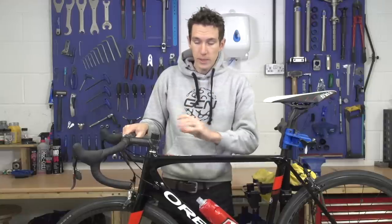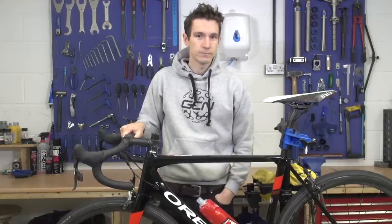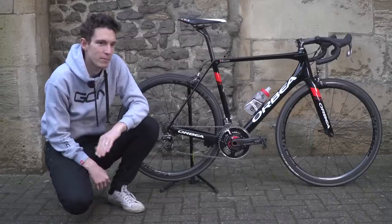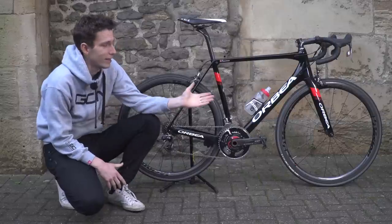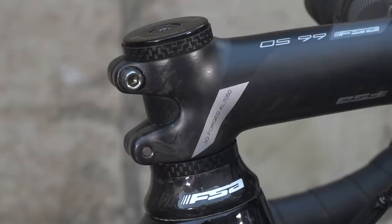But when you're completely set in your position, it's the logical thing to do. My position wasn't completely fixed at the time of cutting my steerer tube, but fortunately I managed to get away with it. Position now completely dialled.